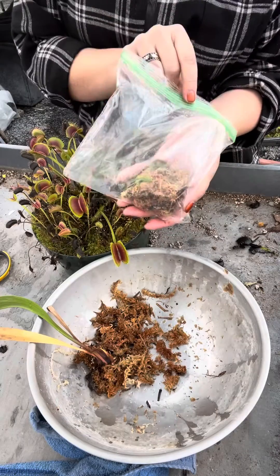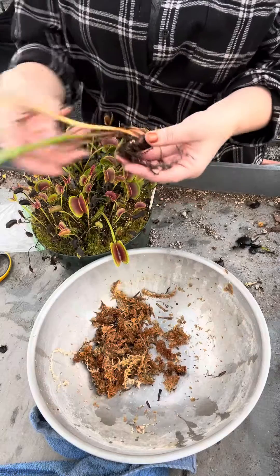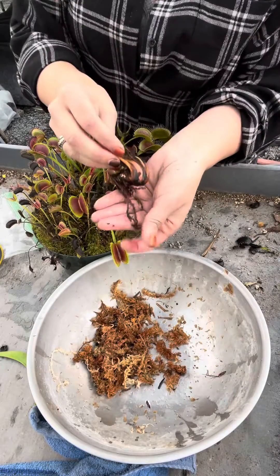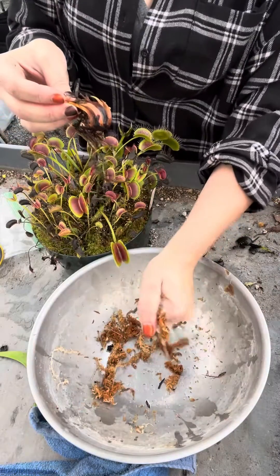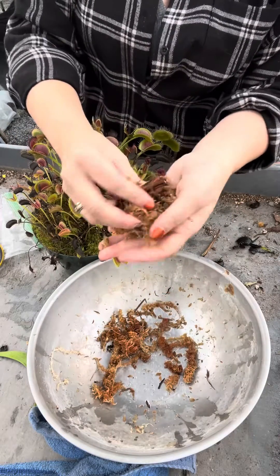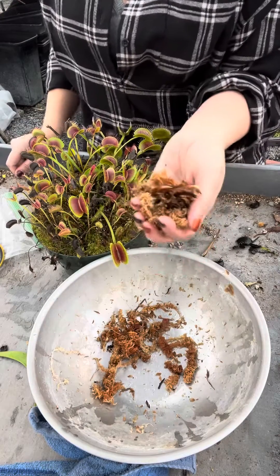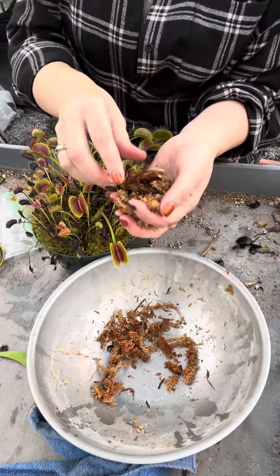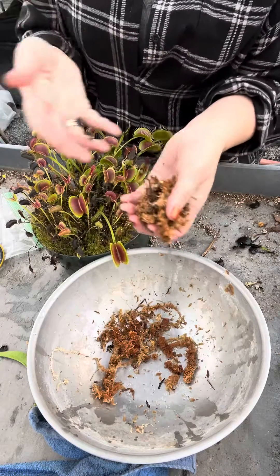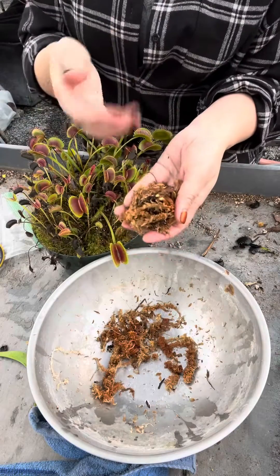Then pot it back up, put it outside, and it'll be done with dormancy. You can do the exact same method for the Sarracenia — here's a rhizome. Cut it, then you have the roots and the rhizome. Squeeze out excess water from the moss, carefully place it around the roots, put it in a plastic bag, and into the fridge. One tip: check the bag every few weeks to make sure nothing is molding or rotting. The reason we use long fiber New Zealand sphagnum moss is that it's generally antibacterial and reduces mold growth, so rotting in the rhizomes is pretty rare with this method.